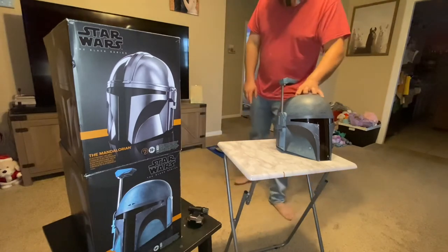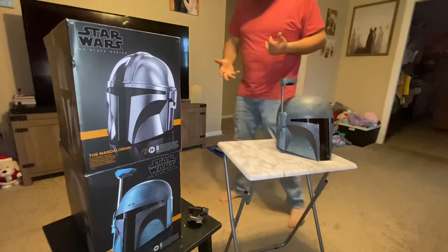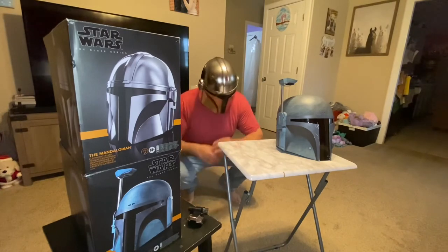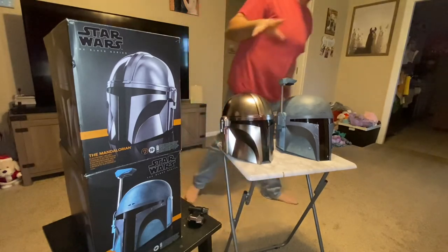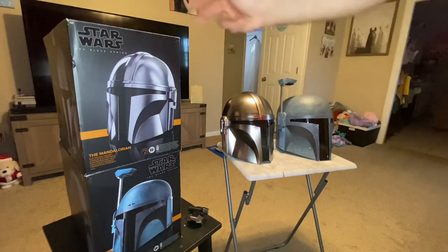Same thing with this one — they both feel really nice and comfortable. You can adjust them and they'll fit quite a few different size heads. I just think it looks legit. The thing to do would be to wipe these, clean them, keep them clean. Maybe get a little plastic case that goes over them and have them on display. I want to visually see them — I don't want to leave them in a box.